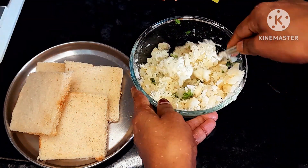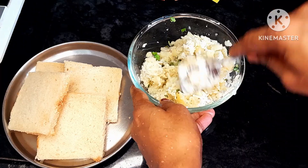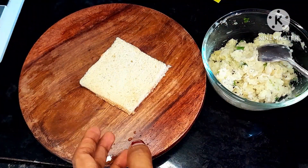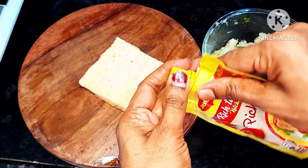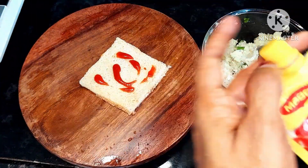Try it with cheese. Don't forget to subscribe to my channel. Mix the cheese and mix it well. Add ketchup to the bread. Add a little bit of stuff.